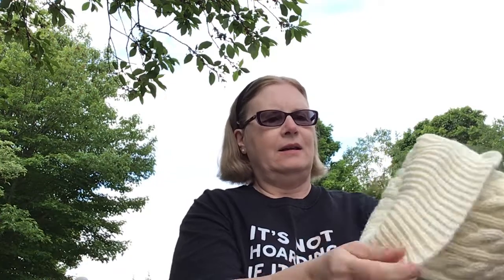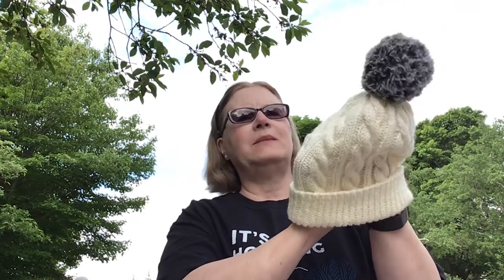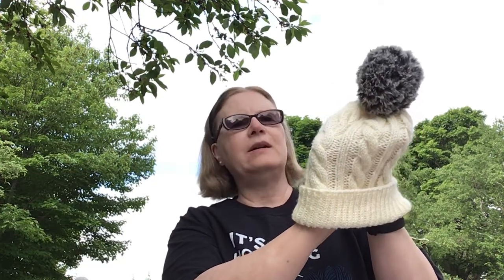The next thing I have is a knit hat. The pom-pom is a little floppy — I think I need to attach it a little bit better. It's called Jason's Cashmere Hat and it's a Ravelry pattern by Melissa Thompson. I did it in Patton's Decor yarn.